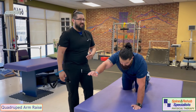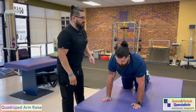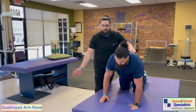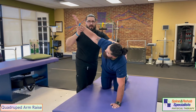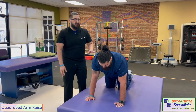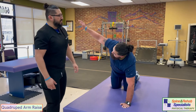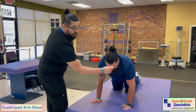A way to progress the quadruped exercise is to add a little rotation. Efren slowly brings that arm out and starts to rotate up through the thoracic spine, then comes back down and plants again. This works on shoulder stability while also gaining mobility in the upper back, definitely challenging the stability of the shoulder.